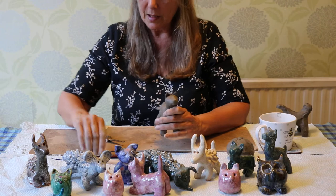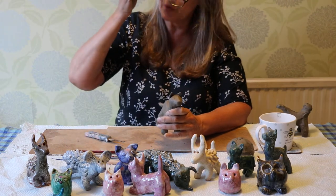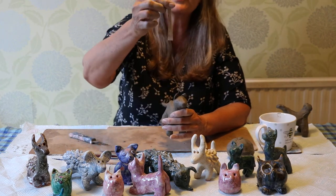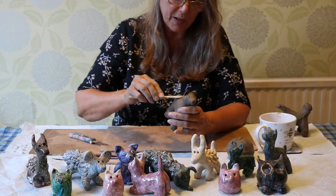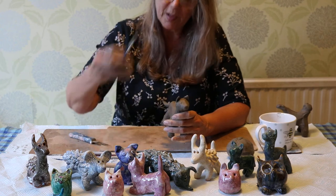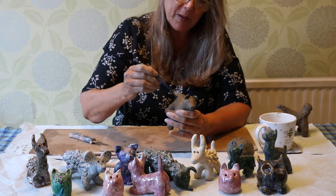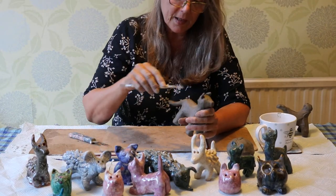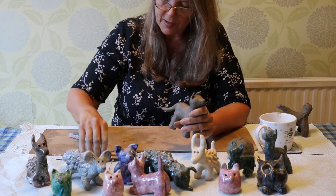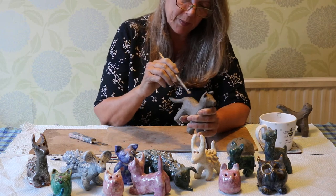Now I'm going to get one of my tools. I've got a little clay knife which is a bit blunt, some wooden tools that you can smooth with and scrape bits off, and a pokey stick. There are all sorts of different tools you can get — little spatulas and others.